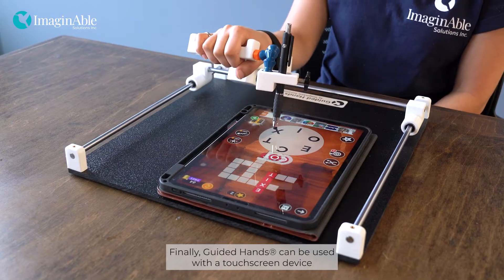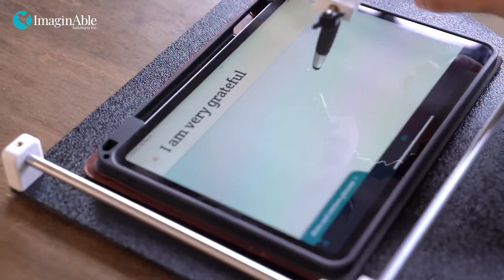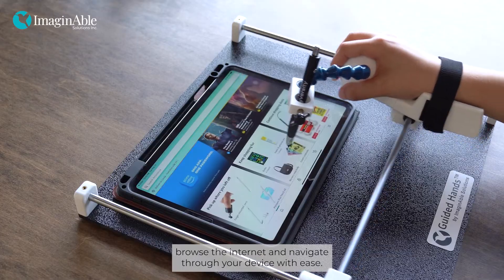Finally, Guided Hands can be used with a touch screen device and stylus. For best results, enable assistive touch in the settings of your device. Not only can you enjoy playing games, you can also type using the stylus, browse the internet, and navigate through your device with ease.